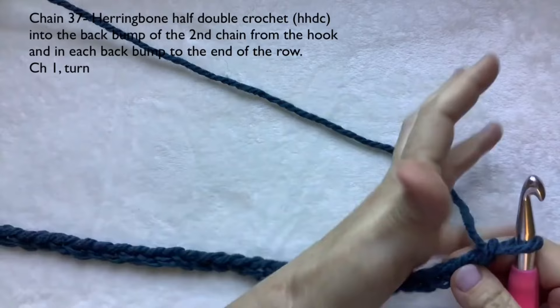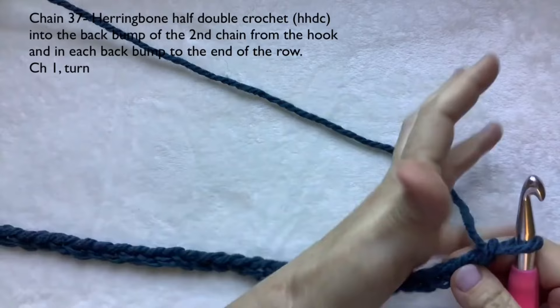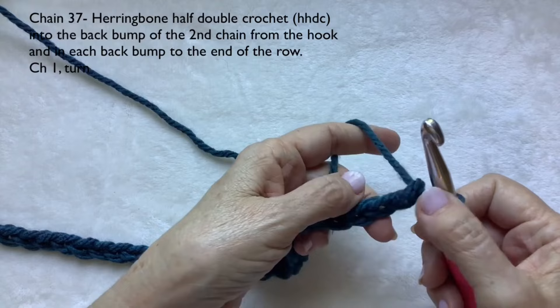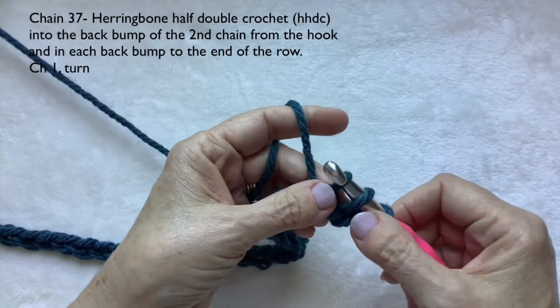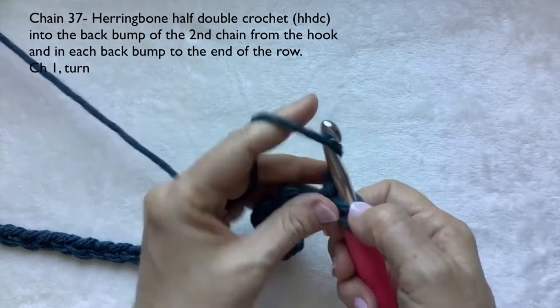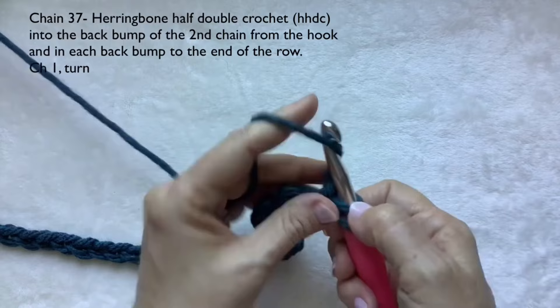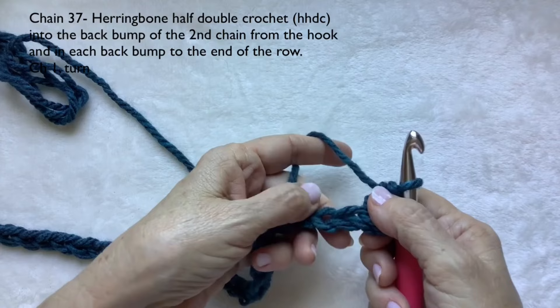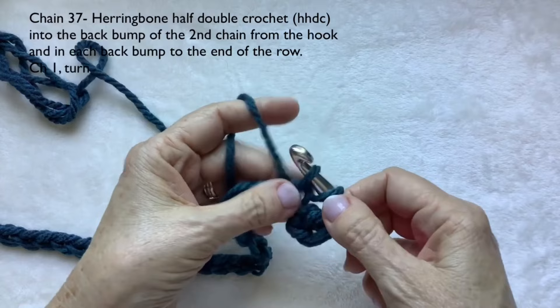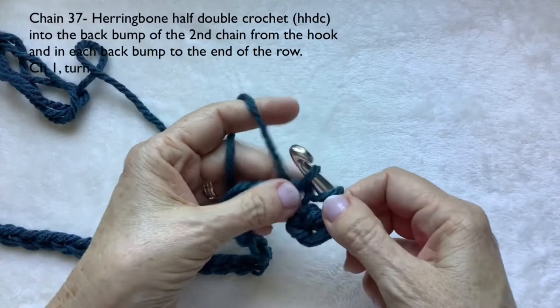I have 37 chains. We're going to come into the second chain from the hook — that doesn't count, that's the first chain, and this is the second chain. We're going to go into the back bump. Find your back bump right there, and we're going to make herringbone half double crochet: pull that first loop through the second, you have two loops left, yarn over, pull through two. Go into the back bump of each chain.